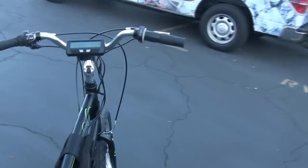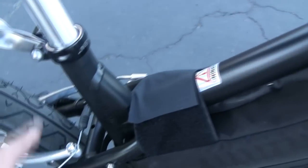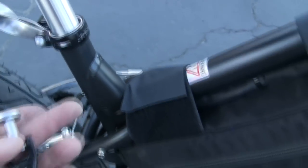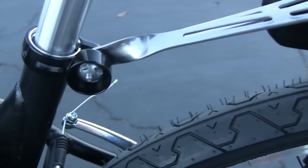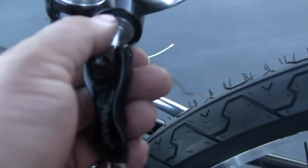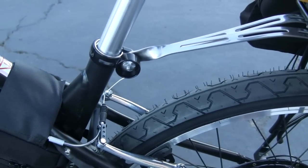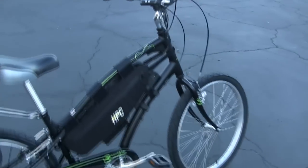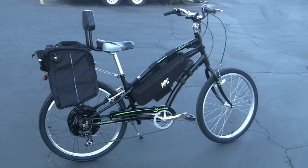There you go — Sightseer Master Version 2 upgraded. One more feature to show: this is a special lockdown system that uses a unique key. You need this special key to remove the seat, so a person can't just walk up and steal it — they have to have the special key to turn the lock. That's another feature we added to the Sightseer. Stay tuned and we'll give you a little test ride at the end to show this bike in action.